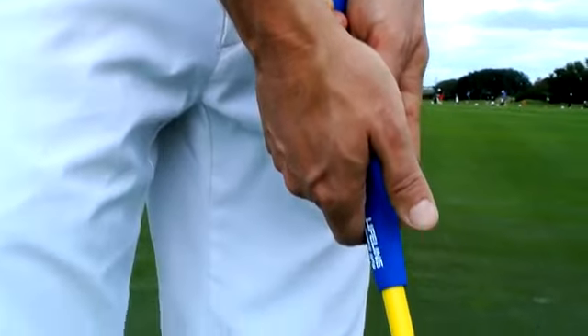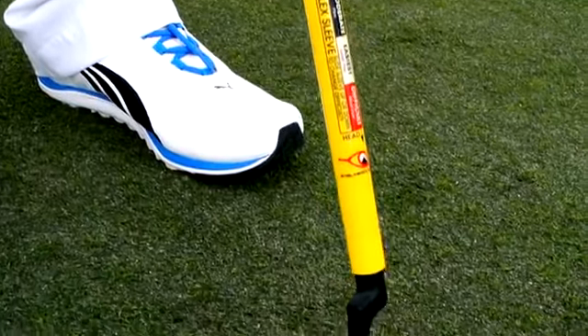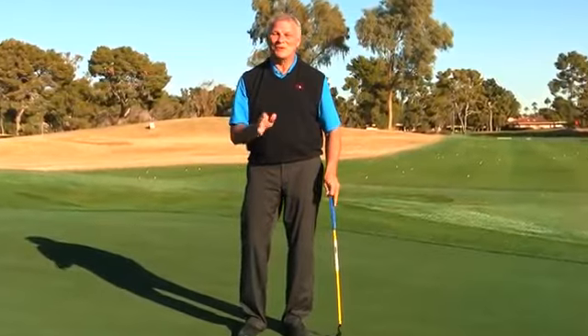If you look closely, you'll see ridges that go right in the lifeline of my hand. Great grip, great tempo, an adjustable shaft matched to my skill set — what will happen is you're going to make a stroke that's like butter. Perfect.